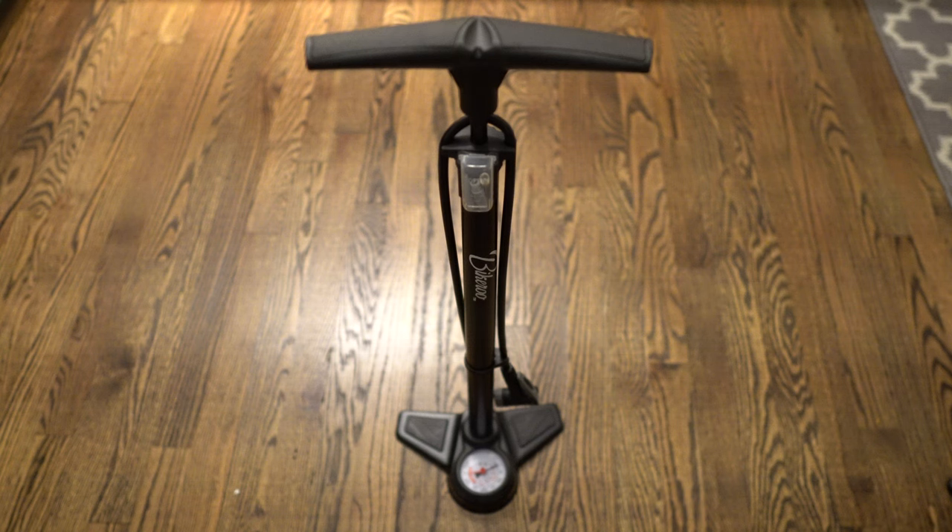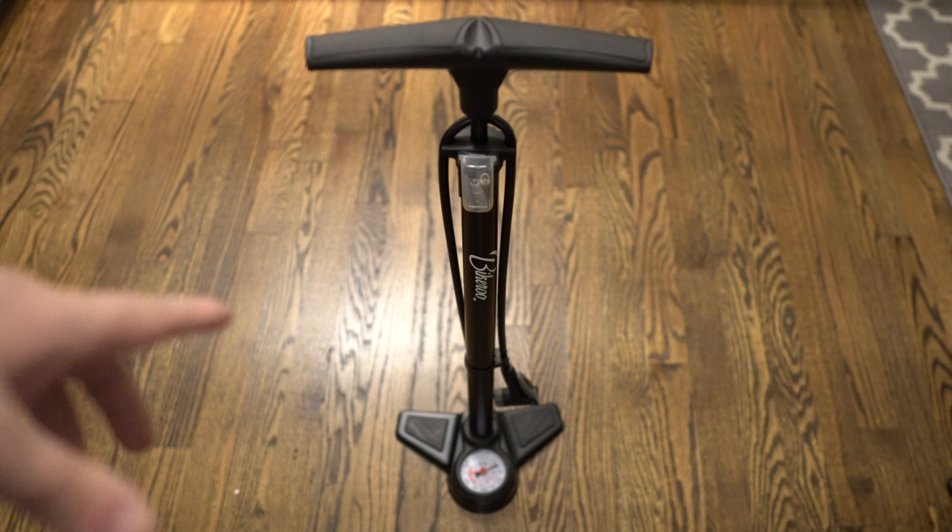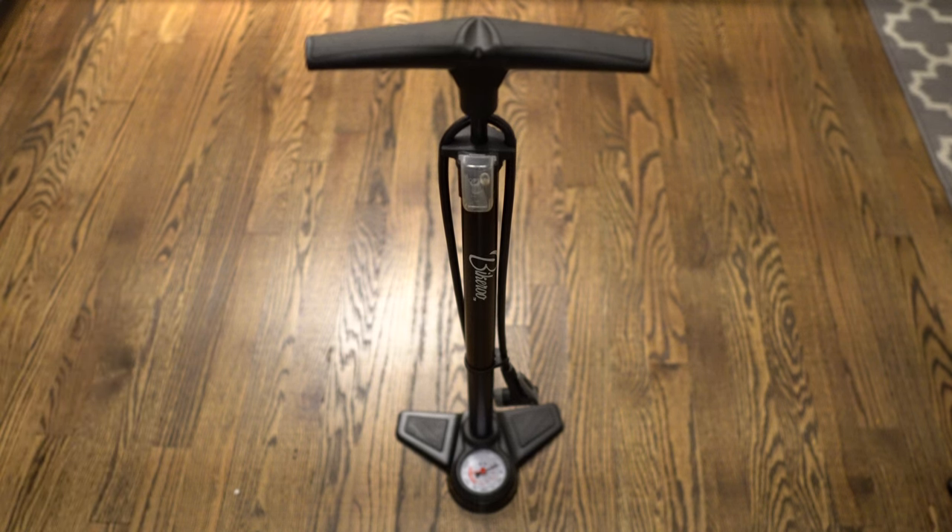What's up guys, this is Jake and today we're doing a quick review on the Bikeroo bike pump with gauge. I actually just used it on a basketball I was blowing up for somebody — the thing was completely deflated, brand new basketball — and this pump knocked it out in less than 30 seconds, maybe closer to 20.